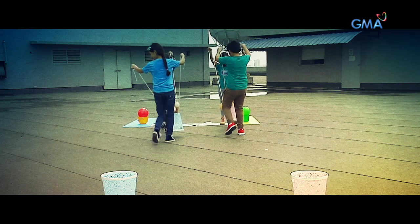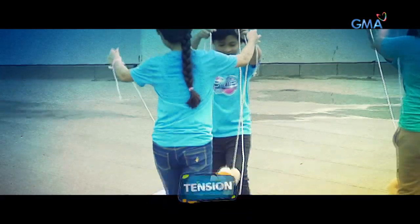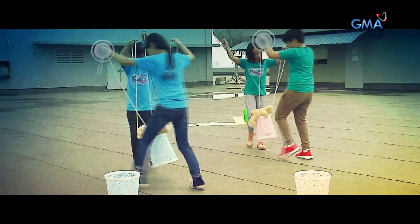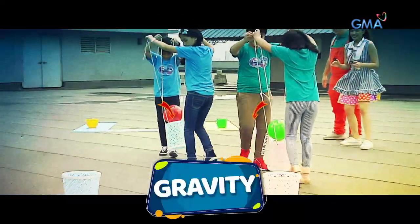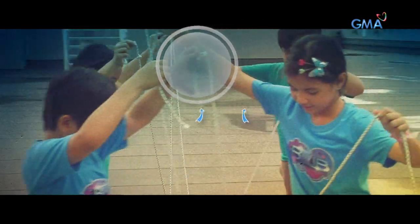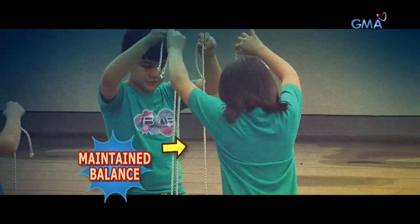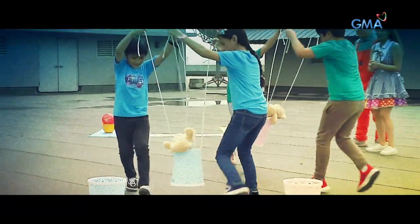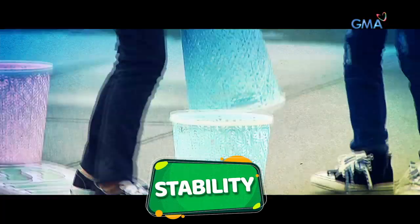Ang sikreto sa String Galing challenge ay tension — hindi yung stress level ng players sa game, kundi yung tension ng string. Ito yung pulling force sa isang bagay mula sa magkabilang dulo. Ang tension ay galing sa kamay ng players at sa lalagyan kung saan nakapatong ang stuffed toy. Dahil sa gravity, hinihila ng lalagyan ang string pababa, pero pataas naman ang force ng paghila ng mga players. Dahil hinihila ang mga string sa magkabilang dulo, nababanat ito at nababawasan ang paggalaw ng patungan ng stuffed toy — nababawasan ang chance na mahulog, pero nadadagdagan ang chance na manalo. I believe.